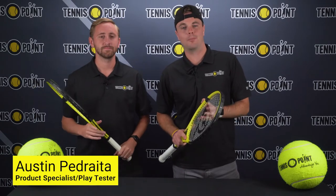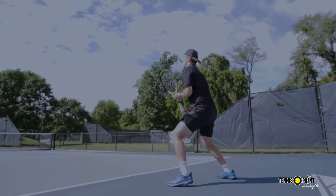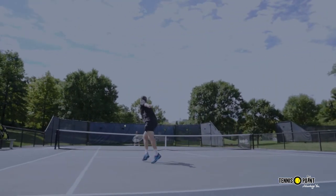Hey, what's up Tennis Point? Appreciate you guys for tuning in again. My name is Nate Walworth joined by my man Austin Pedredo with the Tennis Point marketing team. It's been a lot of fun to get out there on the courts and play test a lot of the greatest and latest rackets in the market, and this week we have the official racket of the Tennis Point team.